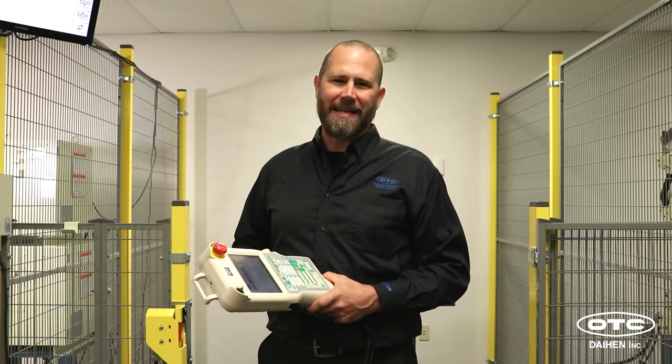Hi, I'm Jason Robinson. I'm the assistant manager of technical service for North America. Today we're going to be doing a robot tutorial to show you how easy it is to program and run the robot.